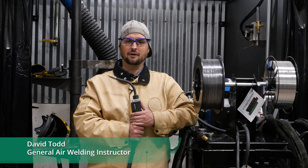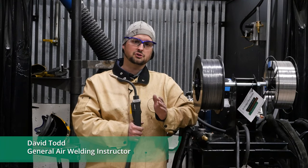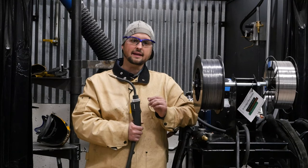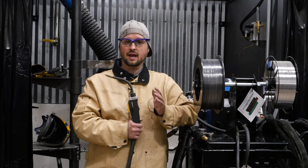Hi, I'm David with General Air. This is Lincoln NR555. It is a self-shielded flux core wire. It's special in that it meets the AWS D1.8 seismic supplement for impact properties and strength.